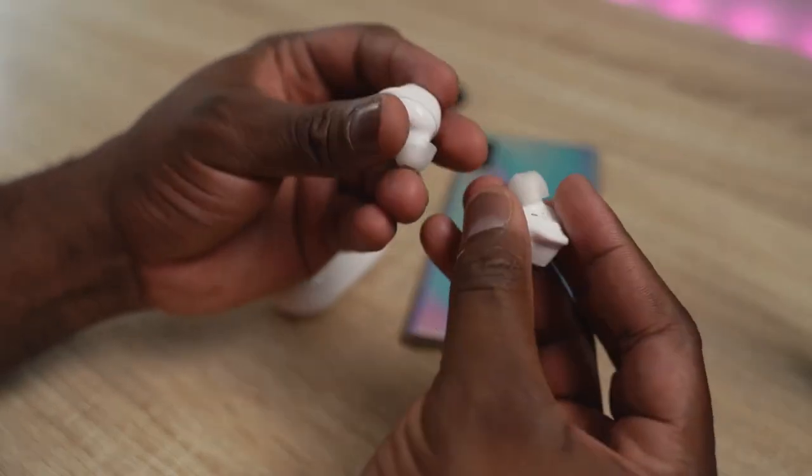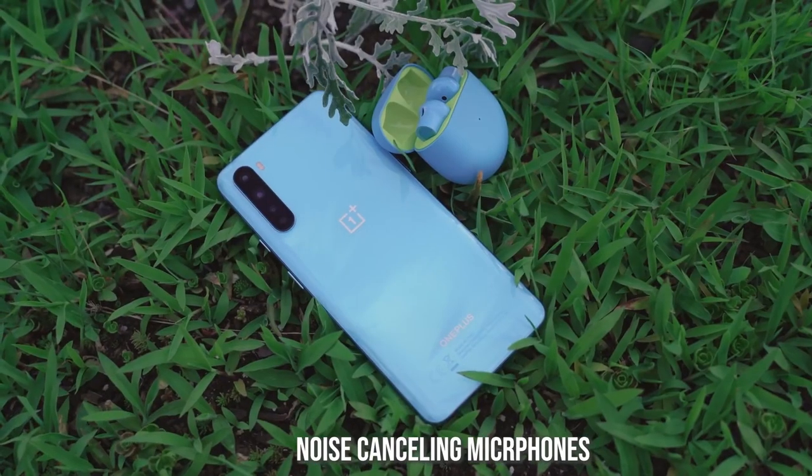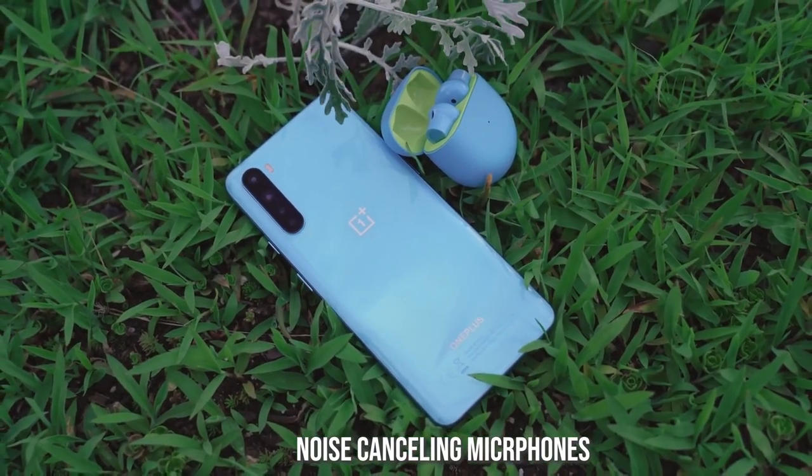Moving on to microphones — both of them do a really good job. The OnePlus Buds have solid mics for good phone calls. Compared to the Galaxy Buds Plus it's pretty close, though I'd give the edge to the Galaxy Buds Plus especially with its noise-cancelling mics. But overall, both are good with their microphones.